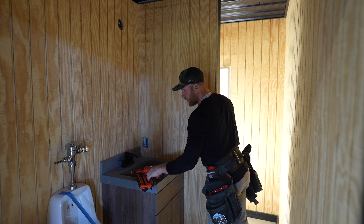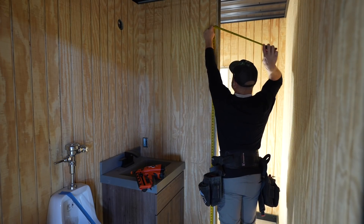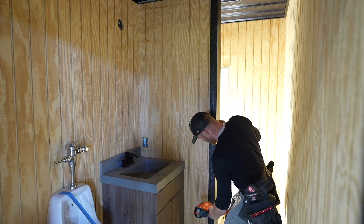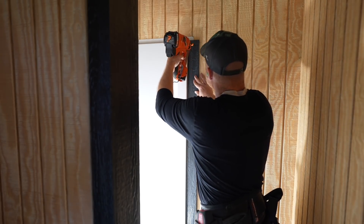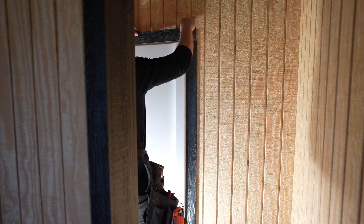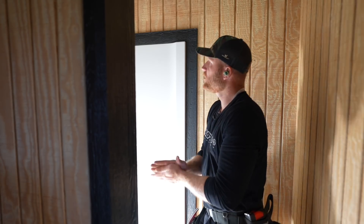I love this little 16-gauge angled finish nailer from Paslode - it's so lightweight. You really can't go wrong and it does a phenomenal job, always very consistent with depth of drive, which when doing trim is important. How's this look? I think it looks pretty darn good. And that's the last piece of trim. I think that looks pretty darn good.